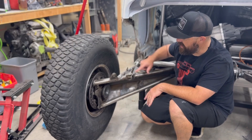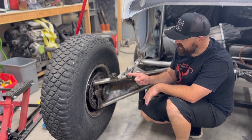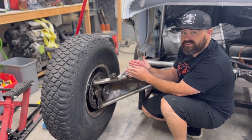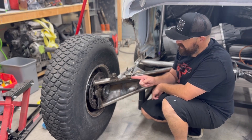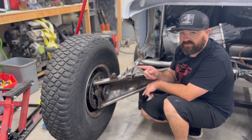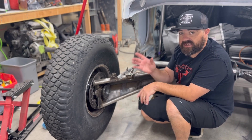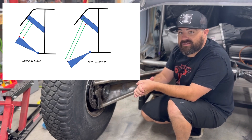In order to solve that, I want to take this lower shock mount out and move it back slightly, opening the spacing up to 5 inches — right now it's at 4.5. I'm also going to bring this pivot point up, which will solve the geometry issues and make it look more like this diagram. So let's get started and see where it ends up.